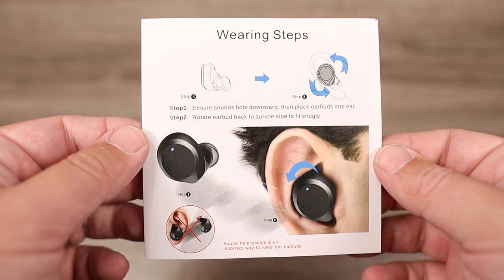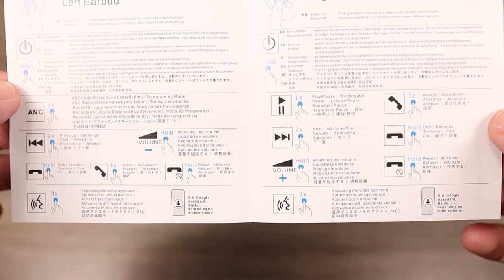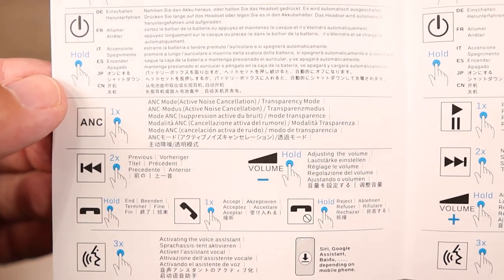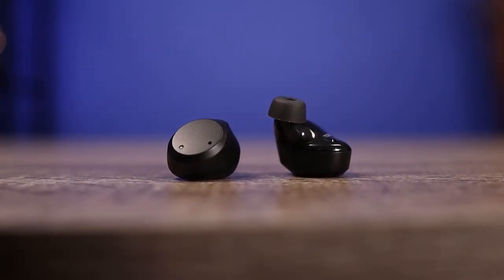The controls handle everything: play, pause, skipping tracks forward and backward, and a single tap on the left earbud switches between ANC mode and transparency mode. The ambient mode does a really good job of picking up sounds around you and allows you to carry on conversations without taking the earbuds out. As for noise cancelling, you have to pull back expectations given the price — it doesn't compete with Sony or Sennheiser, but it blocks out a good amount of low engine and low rumble noises. Higher-pitch sounds still come through.